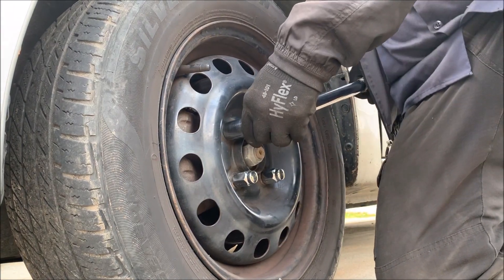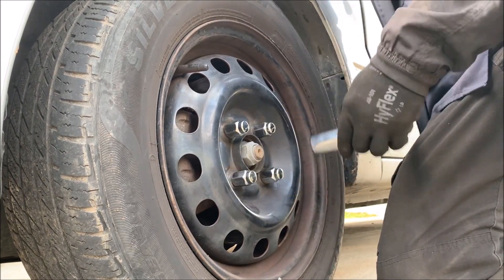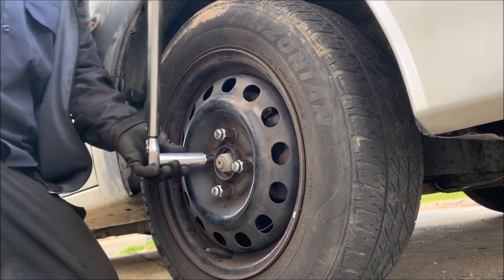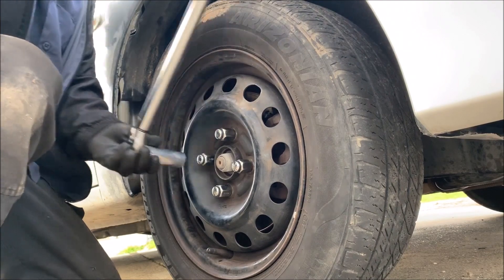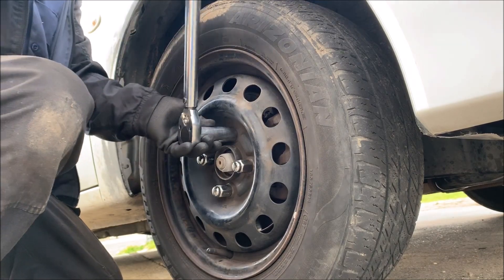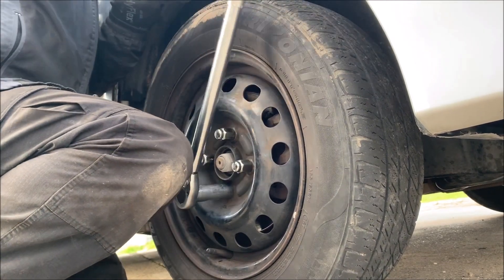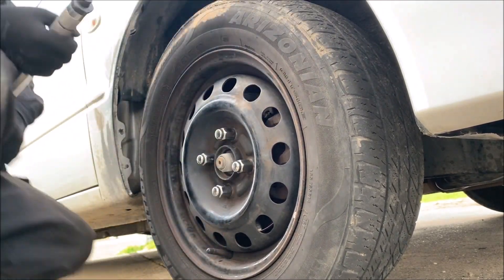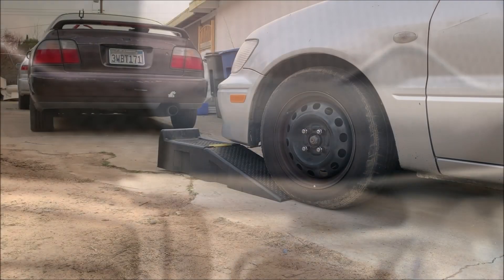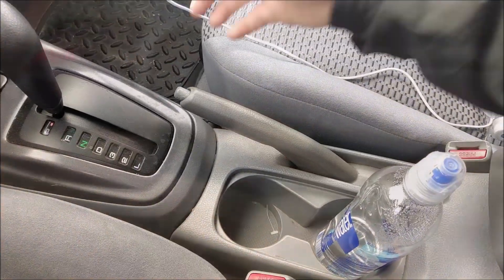The torque spec for the wheel nut is 73 plus or minus 7 foot-pounds. Also remember to tighten the bolts in a criss-cross pattern. Pull the parking brake.